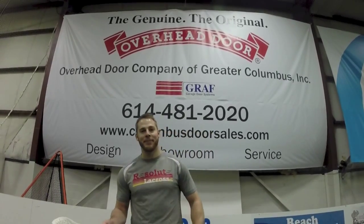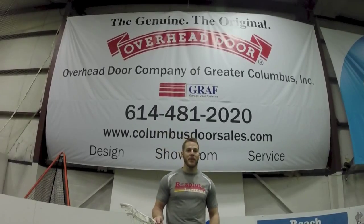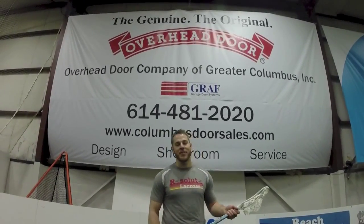What's up everybody? It's Eric O'Brien, former Buckeye lacrosse player, current Ohio Machine face-off specialist and resolute athlete. I'm here to teach you some stuff about face-offs today. We're going to go over three things: cup, stance, punch — or CSP as I like to call it.